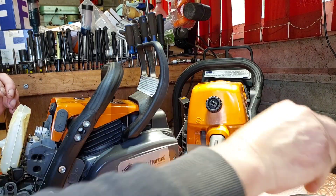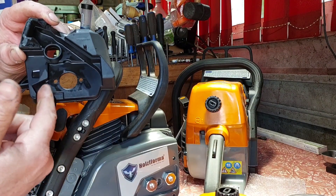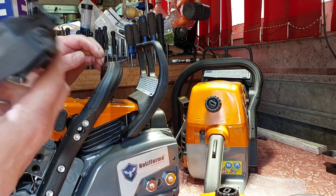It's to do with that hole there — where your choke lump goes, your choke lever rotates up around that. So I'll put that back on. I'm not happy.